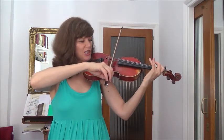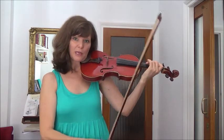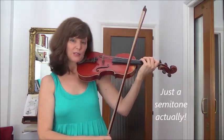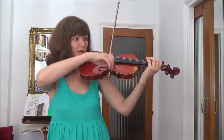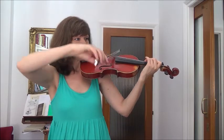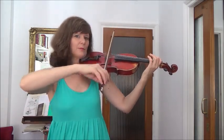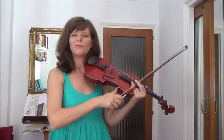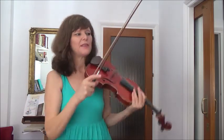Here we stretch out our third finger for that C sharp. And we can use the fourth finger there for the D, just a tone away, so it's nice and comfortable for the fourth finger. Or we can use the open string - I don't mind either. And now a circle within the same kind of tempo, and then repeat. That second phrase is the same as the first.